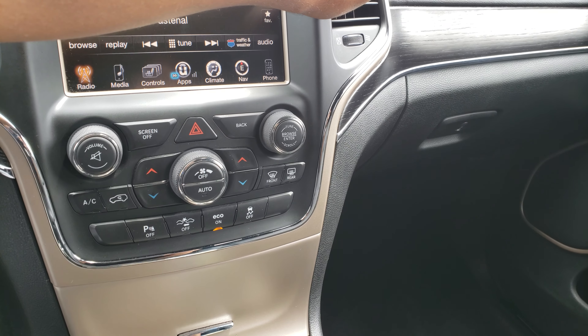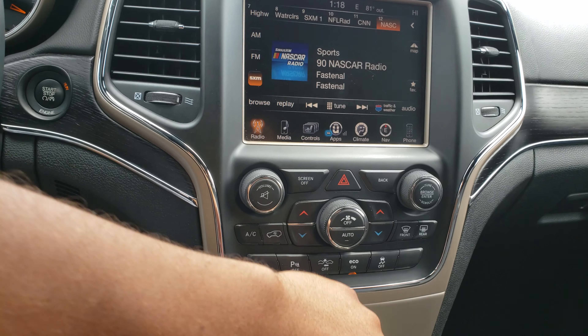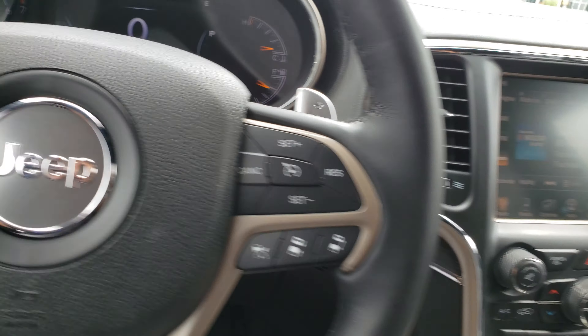Just make sure all the vents are open, put it on high temperature heat, put the fan on max, and get out of the car.